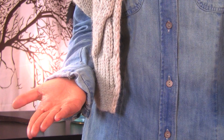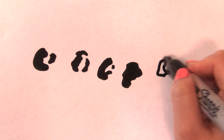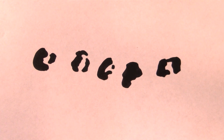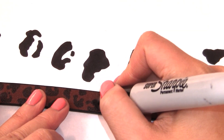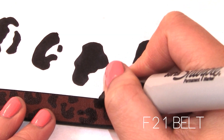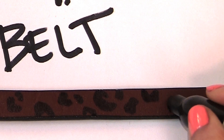Do you own a leopard belt? If not, grab a belt and a Sharpie marker. All you have to do is practice your leopard print about four to five times onto a sheet of paper, then start off onto your belt. Make sure to cover the whole belt with leopard because you really want this to look like you purchased a real expensive leopard belt. You can do this on a handbag and shoes too if you want.